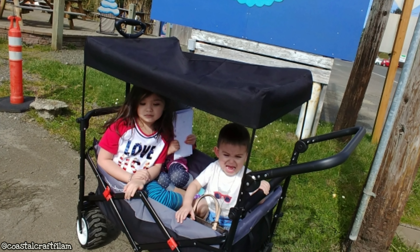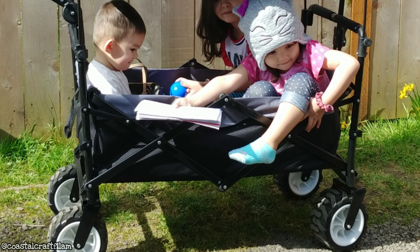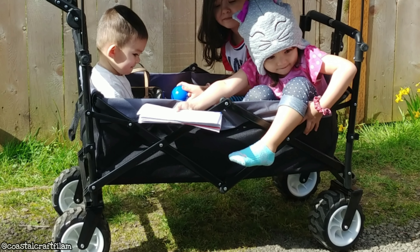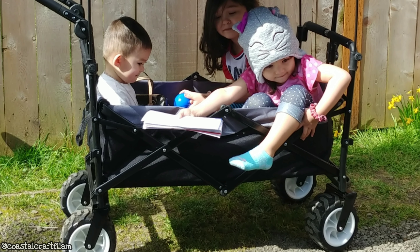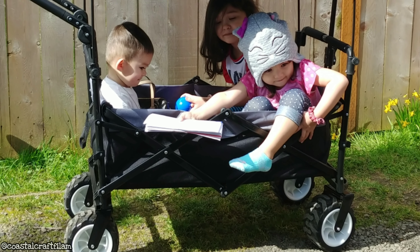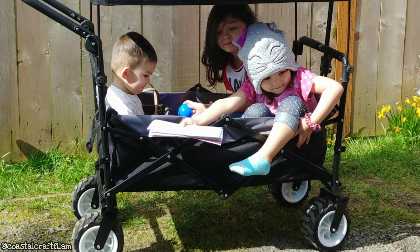So like I mentioned from the previous video, this stroller wagon has the capacity of 300 pounds. So it could fit four or five smaller kids. I have a four year old, a six year old, a two year old, and a baby. So they could fit in easily.